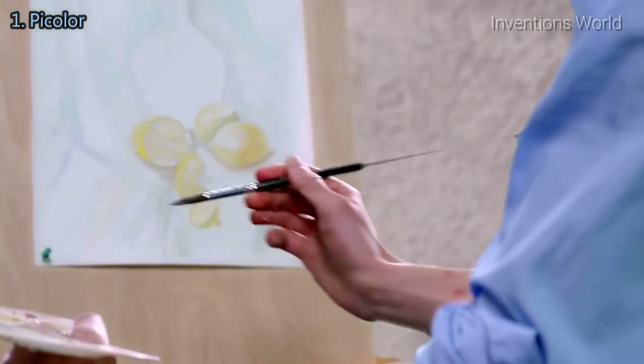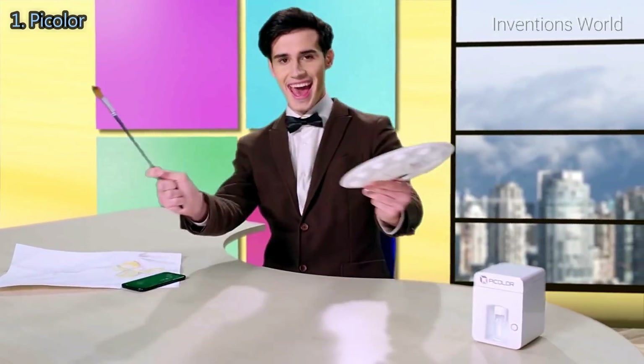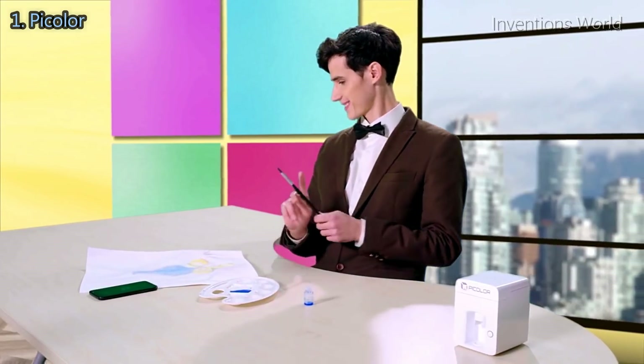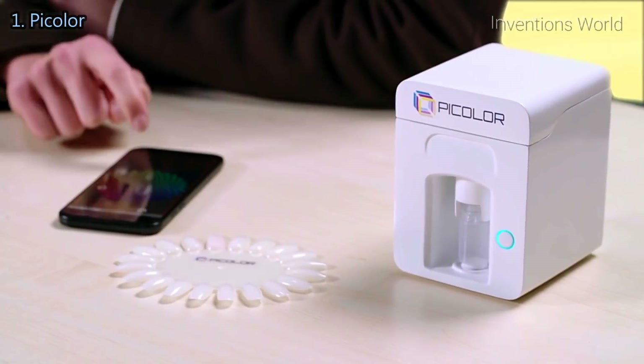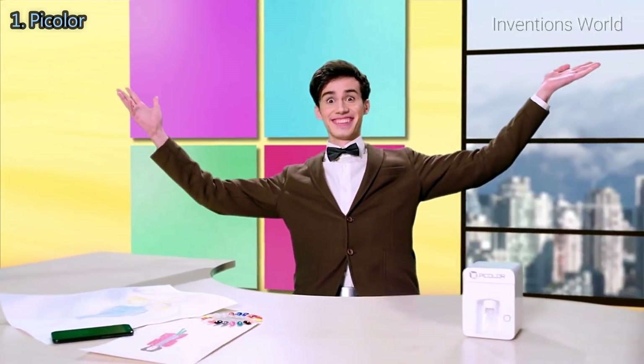Hard to find the desired shade? P-Color will help you create unique colors or shades. P-Color is capable of doing much more, and everyone will be able to use it.